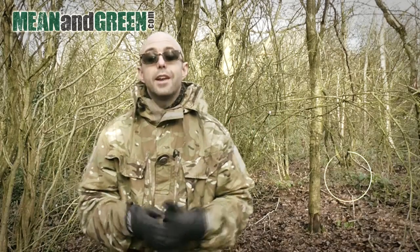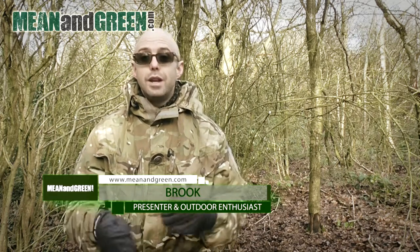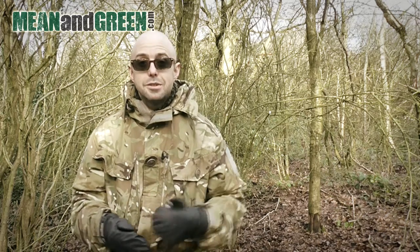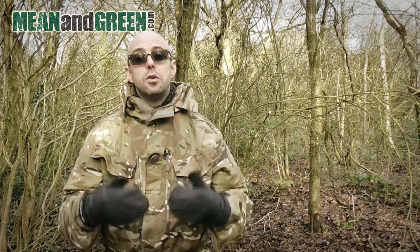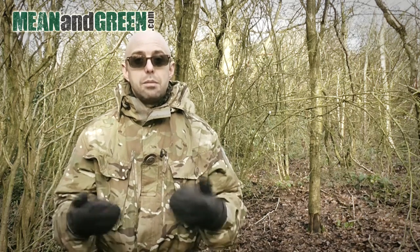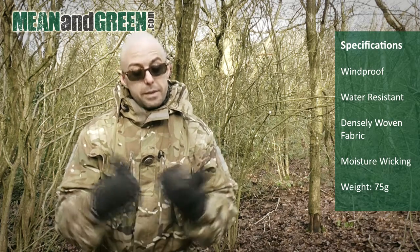Hi guys, thank you so much for being here. You all know how much I love my Jack Pike fingerless gloves — they really are great — but with temperatures here in the UK dropping sub-zero Celsius, it really becomes cold on those exposed fingers. I've been looking for some finger protection to give me greater protection against the wind and more warmth in the hands, and I think I found them here in the Buffalo cold weather mitts.